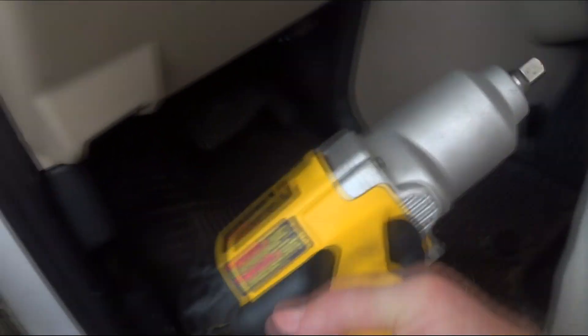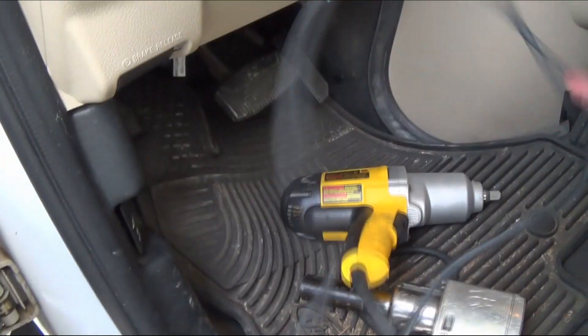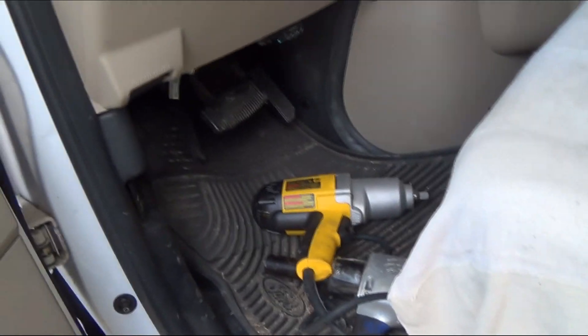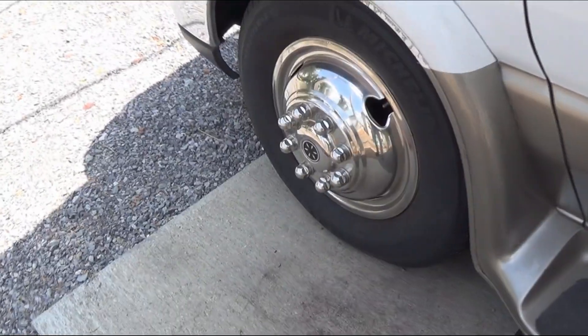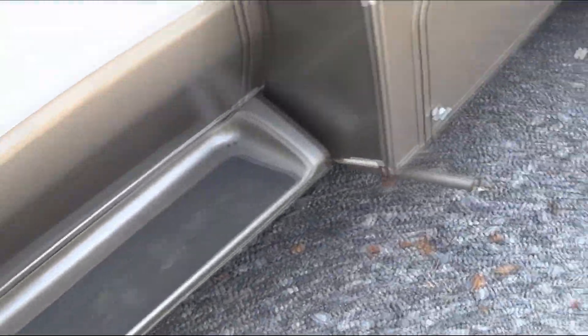I'm going to carry this in the camper. If I ever get in a bind again, I won't have an air compressor but I'll have a way of pulling the tire off. I also bought a big lug wrench to fit the tires — I have that on the other side with my tools.